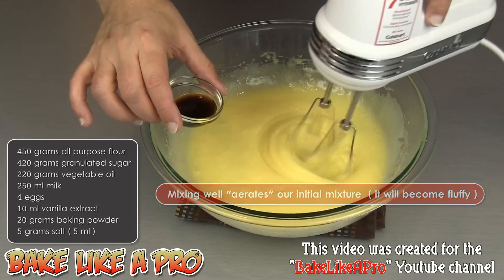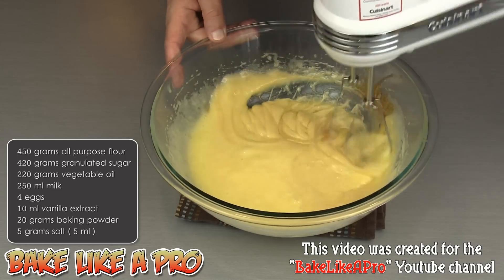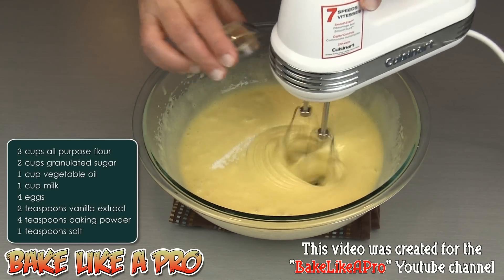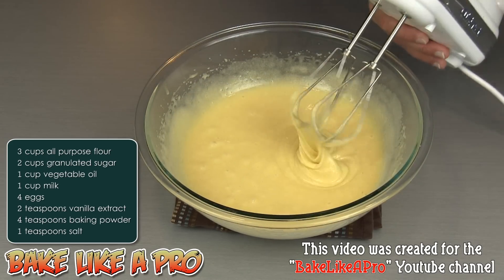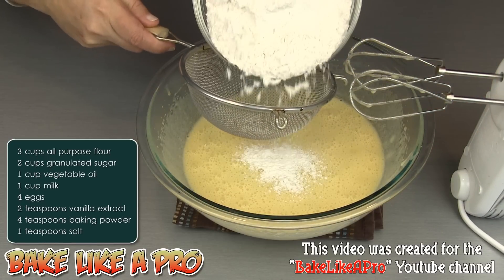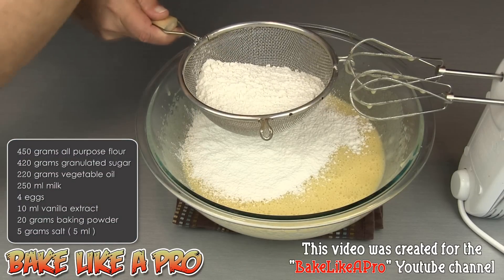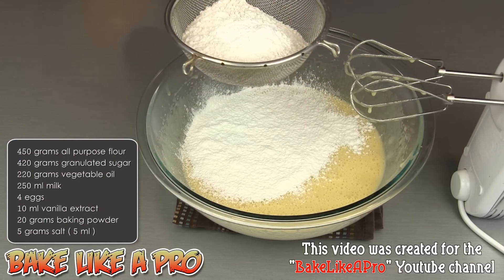I can add in my vanilla now. You can see the mixture is really fluffy. I'm going to add in my salt. Then we're going to start sifting in our dry ingredients — I'm going to sift in my flour, putting about half of that flour in first, then all of my baking powder.